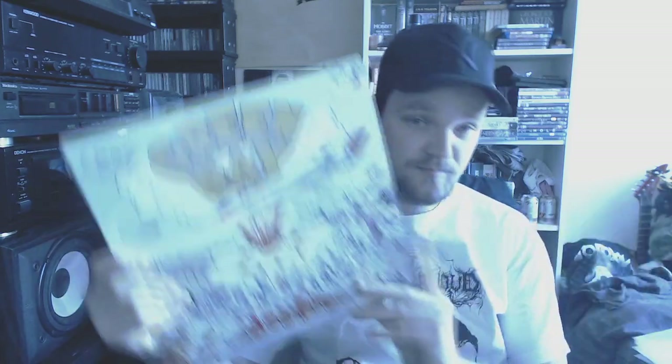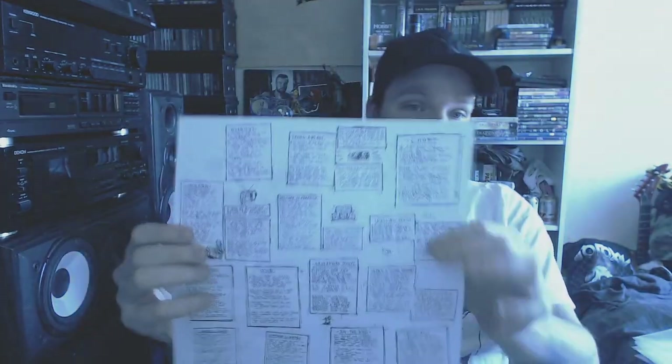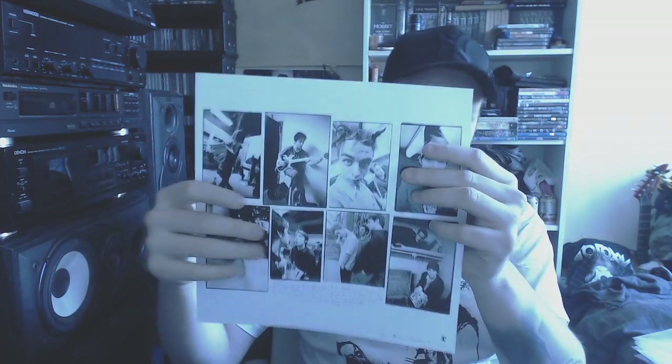The last Green Day I have to show is Green Day — Dookie. It's on a Nolan green vinyl. It's on black with some sheets. They don't get spun too often to be honest, but it's really important for me to have some Green Day in my collection.